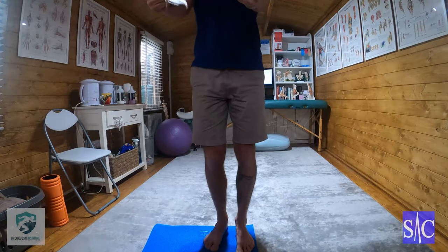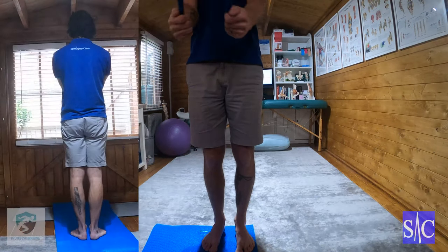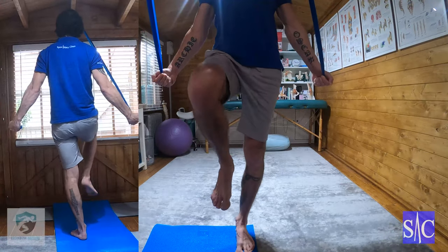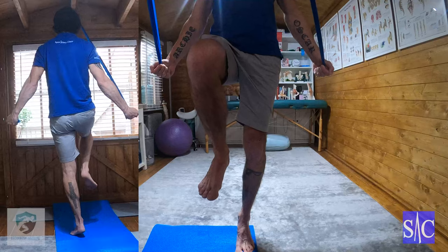Do that again: heels down, knees locked, glutes squeezed, drawing in, head back, arms down and back, push to the floor, up onto one knee, up onto your toes, hold for four.